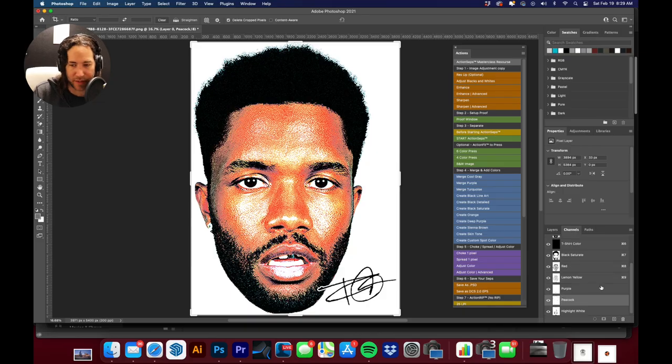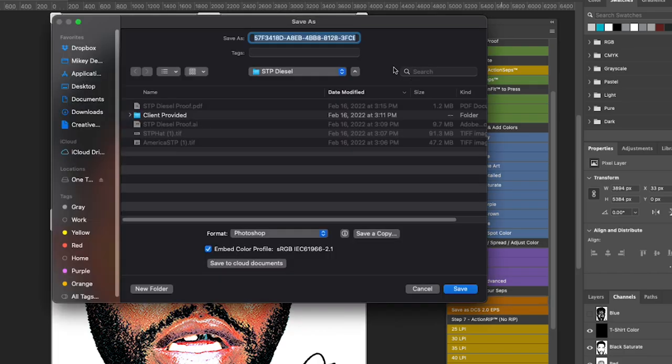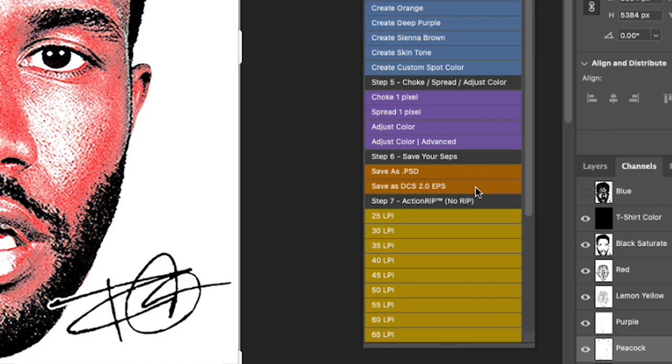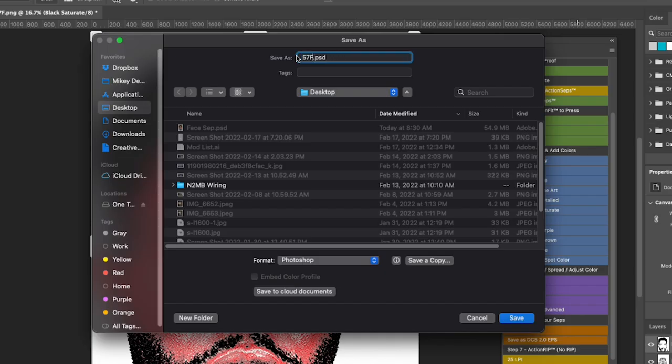We've reduced it down to six colors. The next thing is to save as a PSD — I'll call it 'face set' — and also prepare it as an EPS file by hitting Save As DCS2. This removes all the RGB colors and reduces it to those six separations. I'll save that as well and show you the difference in Illustrator in a second. We'll call this one 'face up' and select Photoshop DCS2 to save it as an EPS.